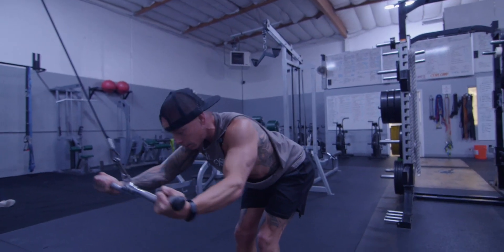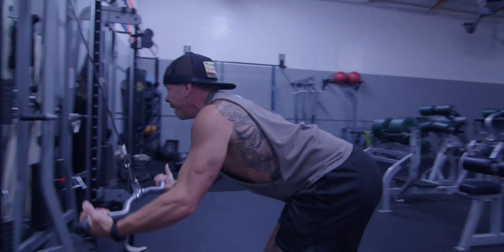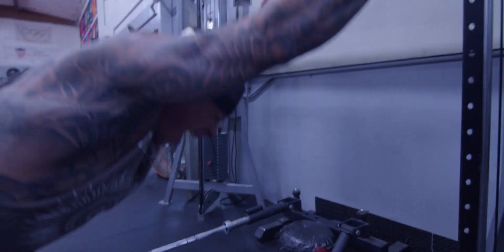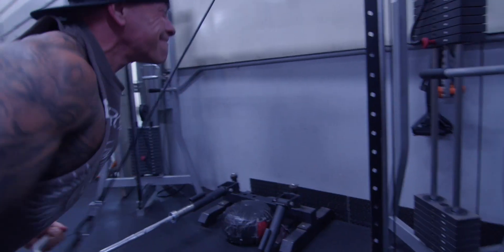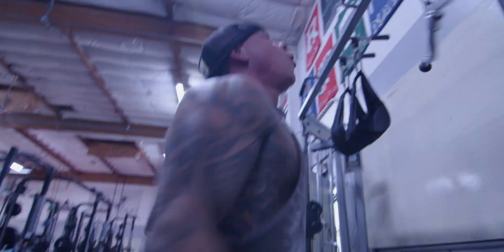There you go. Flex it back. Squeeze and hold, dude. Squeeze. There you go, dude. Good iso. Let it burn, bro. Let it burn. Oh yeah. Take that to the bank.